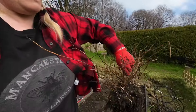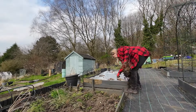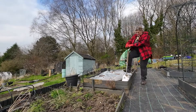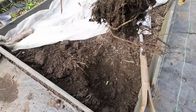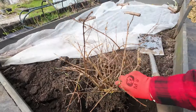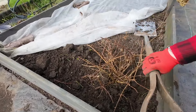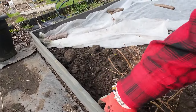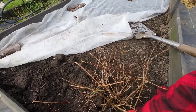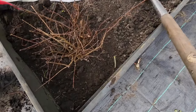I probably just killed it but you know what — nothing ventured, nothing gained. I'm going to stick the fuchsia in the flower bed there. Putting it in the hole, just hoping for the best. I think it has actually started to grow, so with a bit of luck it will survive.